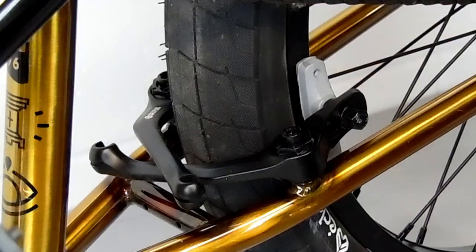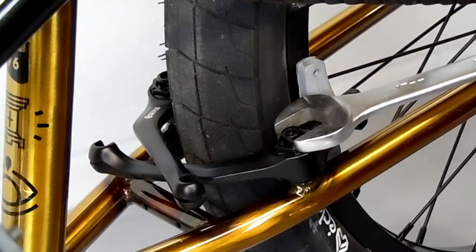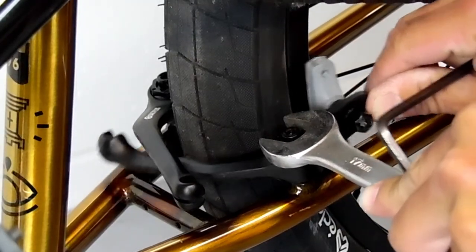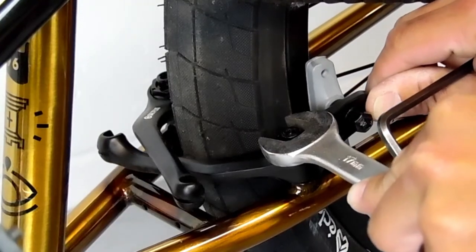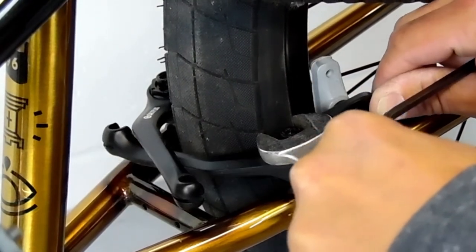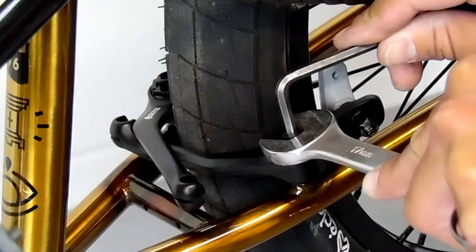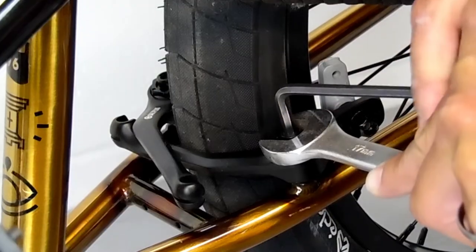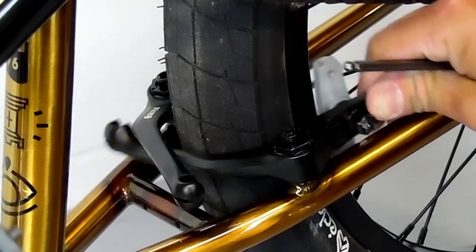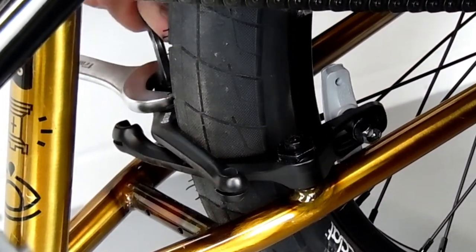Then to tension the spring, we're going to take our wrench — in our case a 17mm — and twist it so that the spring pulls the brake pad away from the rim. You can twist a little more to put more tension on it, or a little less to put less. Just remember that the more tension you put on the spring, the harder the pull is going to be at the lever. Then tighten it down, and try to put about the same amount of tension on the other side.